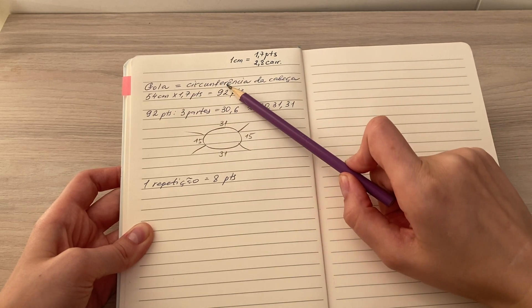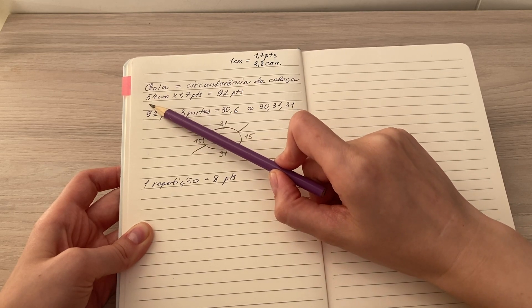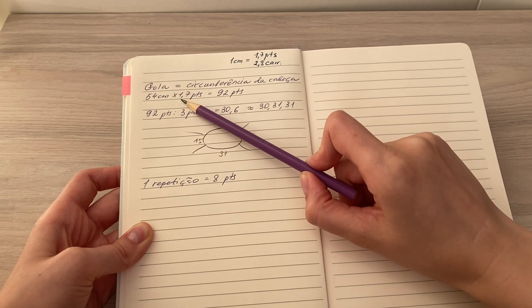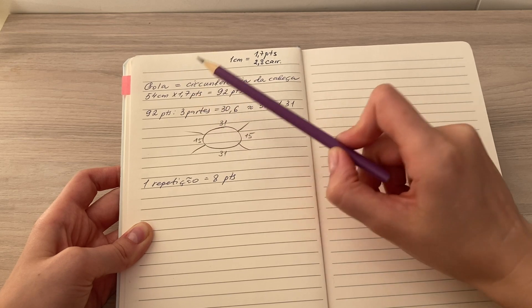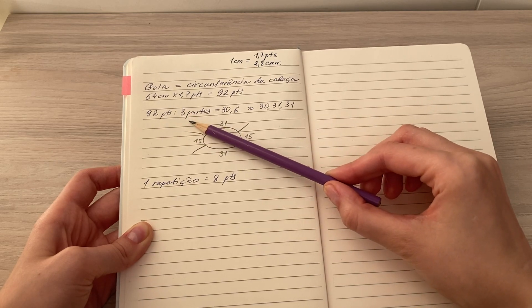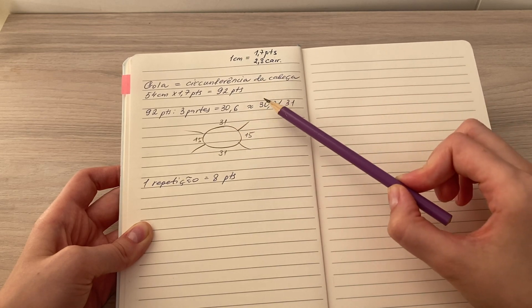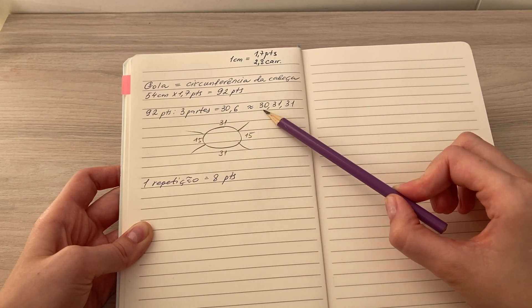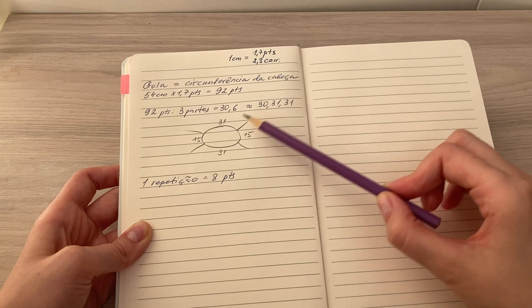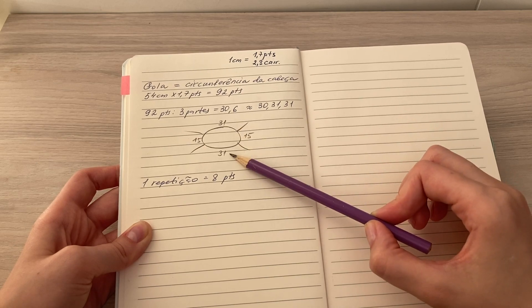Vou pegar a circunferência da minha cabeça como referência da gola. Então você vai medir a circunferência da gola: 54 centímetros vezes a proporção de pontos — no meu caso 1,7 — deu 92 pontos. A gente vai dividir 92 por três partes: costas e duas mangas. E eu distribuí 92 pontos assim: 30, 31, 31. Esses primeiros 30 pontos eu vou dividir entre as duas mangas, e esses pontos eu vou jogar para frente e para as costas.